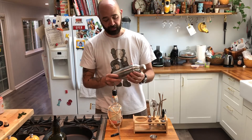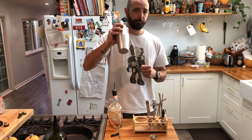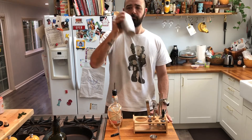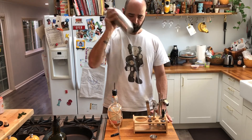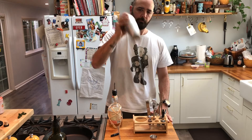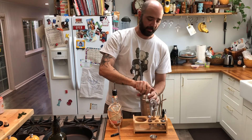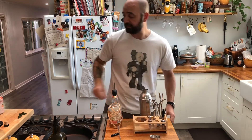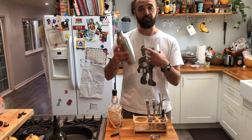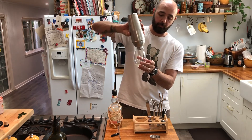Let's go ahead and give it a couple of shakes. Once you can see the whole thing is nice and frosty, go ahead and take off the top — it comes off really easily and doesn't seize at all, which is very nice. Then, with that built-in sieve, you don't have to worry about any herbs coming through. Go ahead and pour it out.